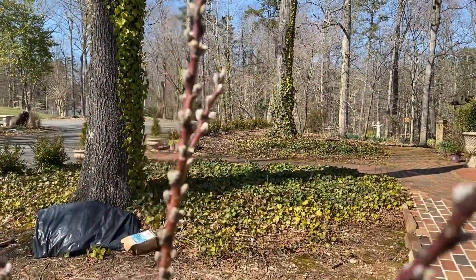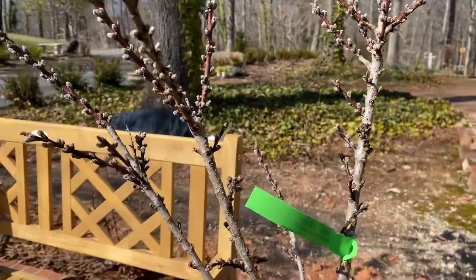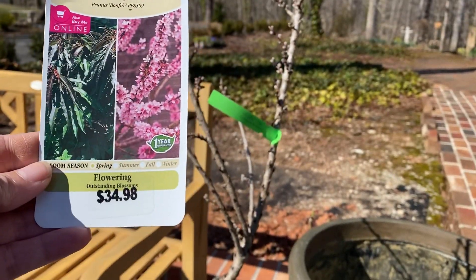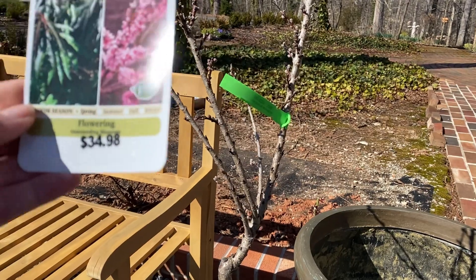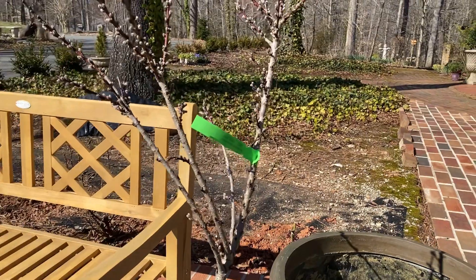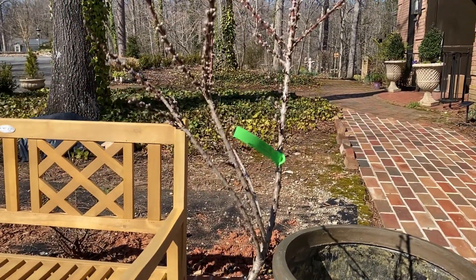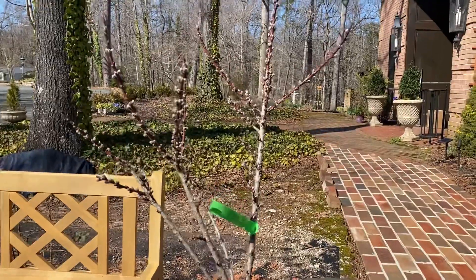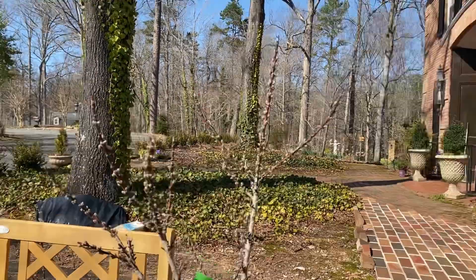Look at all the beautiful buds on this plant — I'm so excited, I think it's just going to look glorious once it's blooming. This is the Bonfire Patio Peach and I bought it at Lowe's for $34.99. It gets about five feet tall and five feet wide, which I think would be perfect in this area. It's hardy down to zone five, they flower in the spring, and of course they lose all their leaves in the fall.